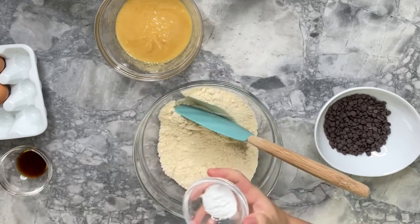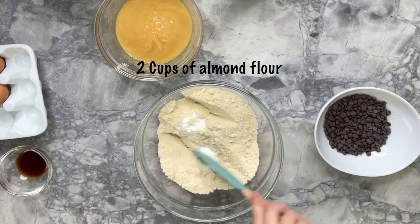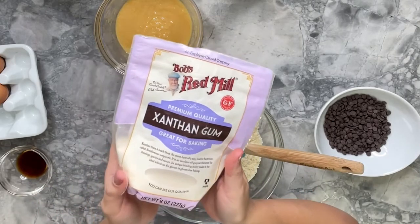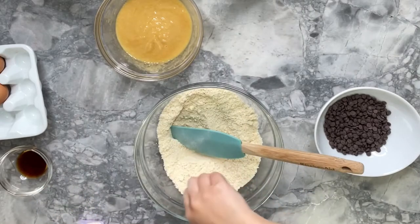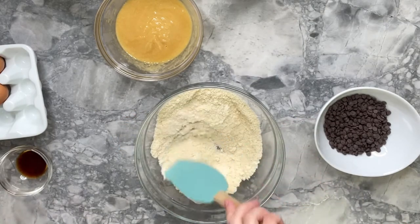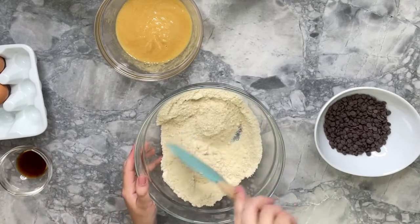In a separate bowl, we're going to combine the dry ingredients. I'm adding one teaspoon of baking powder to the almond flour and making sure it's well mixed. Then I'm going to add xanthan gum, which is optional — you don't have to add this, but it will improve the texture of the cookies. Finally, I'm adding half a teaspoon of salt.